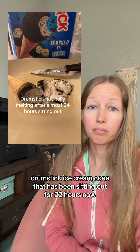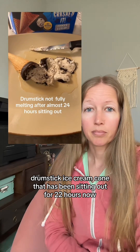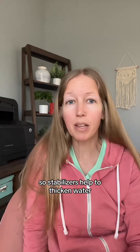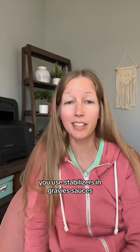A drumstick ice cream cone has been sitting out for 22 hours. This can happen due to stabilizers. Stabilizers help to thicken water — they are used in gravies and sauces. Flour can be used as a stabilizer.